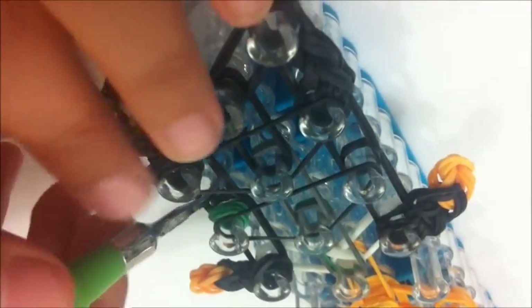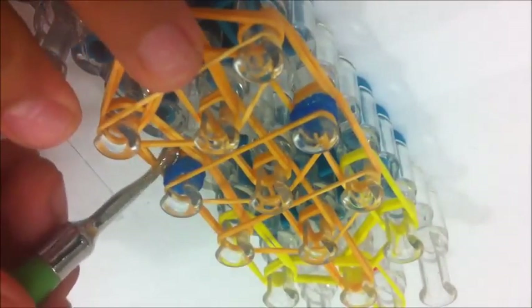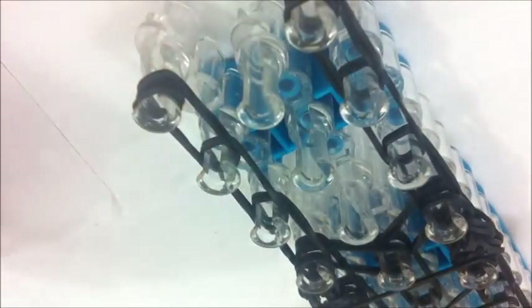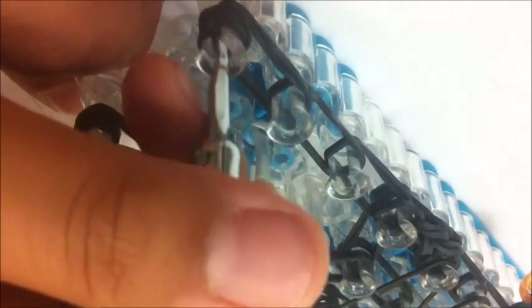Now we're going to loop it. Take the green badge and pull it over. With the eyes, take them and pull them over. Go from underneath, not inside, and just pull it out. You can check out mommy's designs — she does the pencil hugger — and she does the same technique. I use that for the eyes and for the badge.